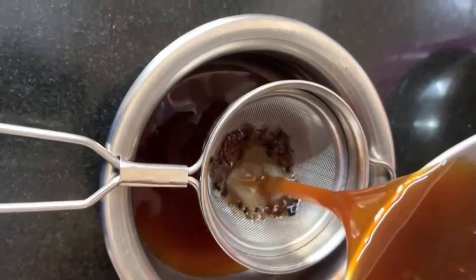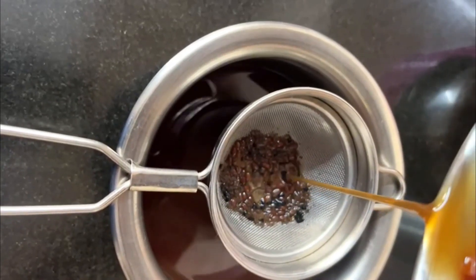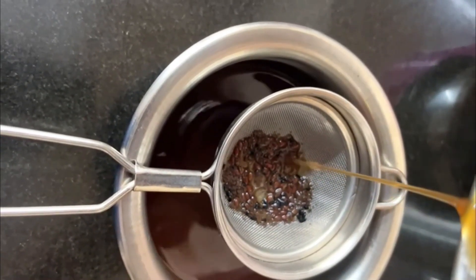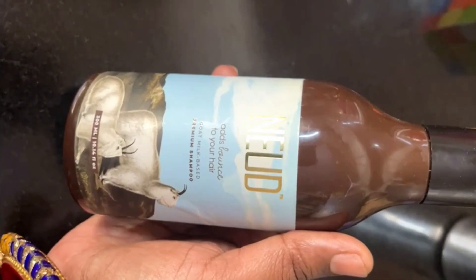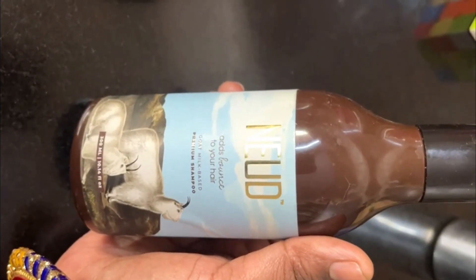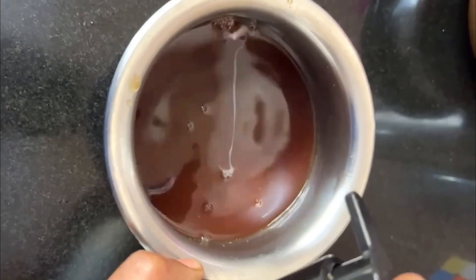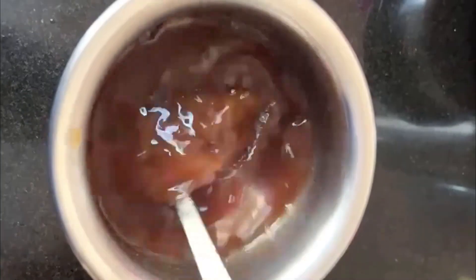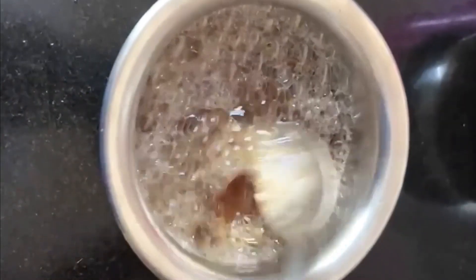It will give a very natural color, which is very good. You can use this water on your hair. If you want to add shampoo, I use a Nude Coat Milk Shampoo, which is a very premium shampoo and is very good for my hair. After this, mix it well and you will be ready to wash your hair. You will shampoo your hair after mixing it well.